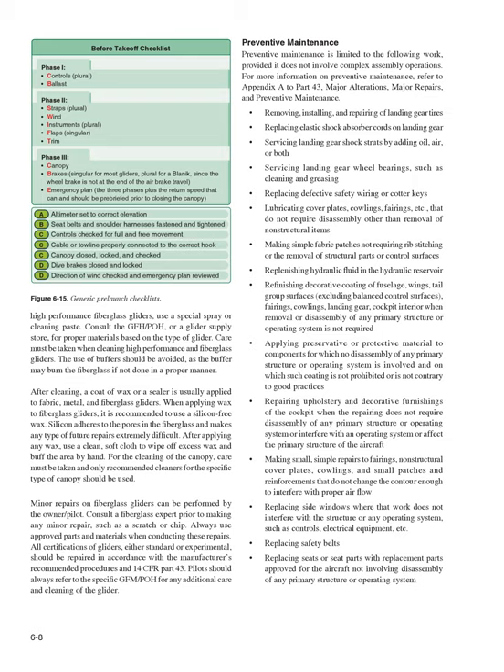Preventive Maintenance. Preventive maintenance is limited to the following work, provided it does not involve complex assembly operations. For more information, refer to Appendix A to Part 43. Permitted tasks include: removing, installing, and repairing landing gear tires; replacing elastic shock absorber cords on landing gear; servicing landing gear shock struts by adding oil, air, or both; and servicing landing gear wheel bearings, such as cleaning and greasing.